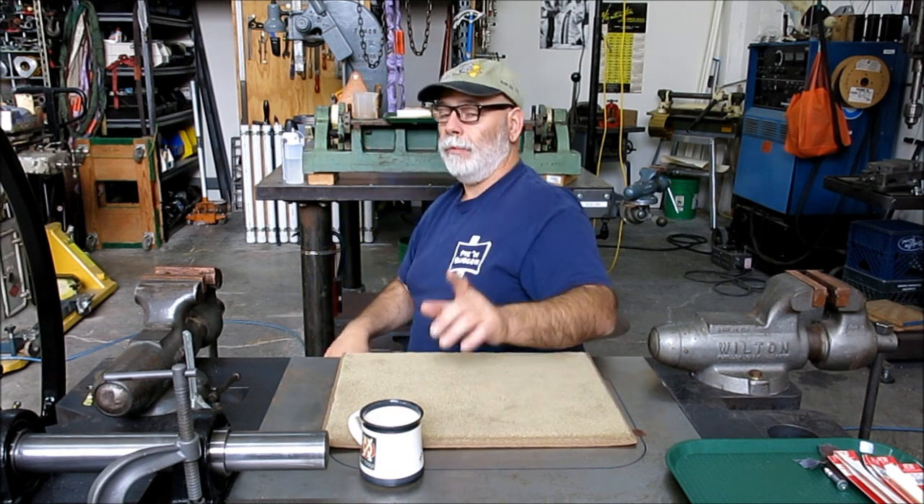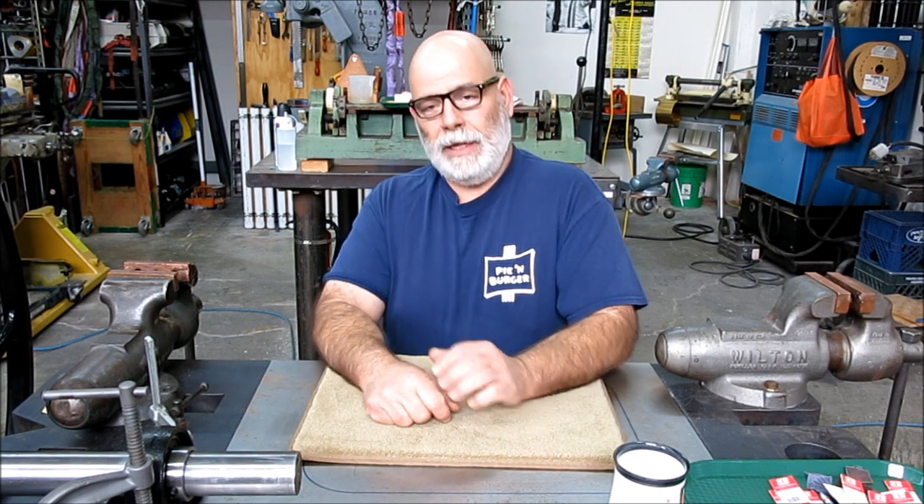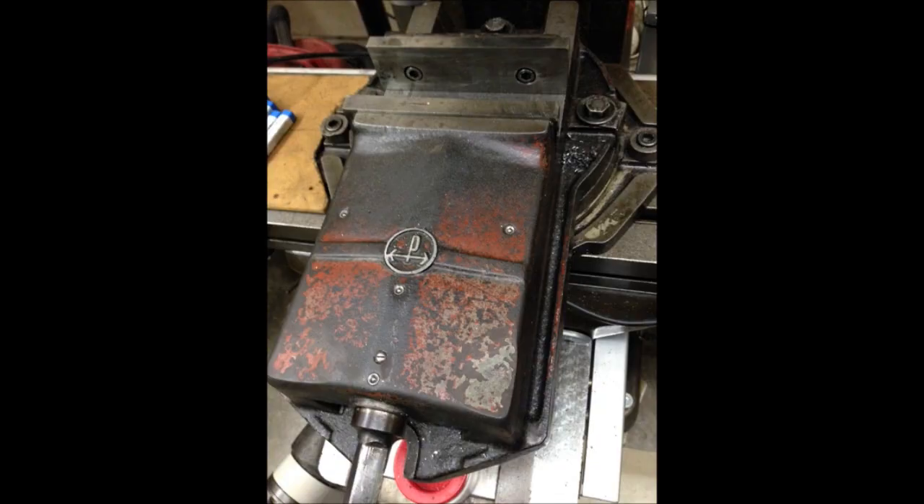Somebody just knocked on the door — my friend Marty came over and it's about two and a half hours later now. We were yapping away and crawling all over the shop. The other thing I wanted to mention was the milling machine vise we were trying to identify. I kind of expected folks might have been able to ID it, but I was surprised that nobody knew exactly what it was — it's still a mystery. It's got that distinctive P on it; it might be a Palmgren. If anybody knows what that is, throw it in the comments.